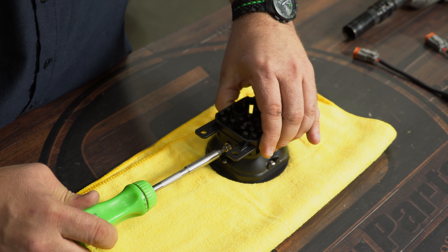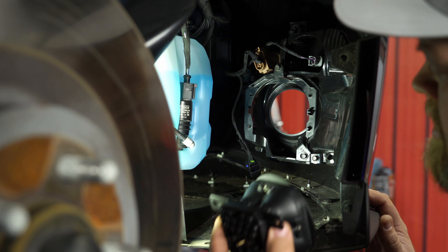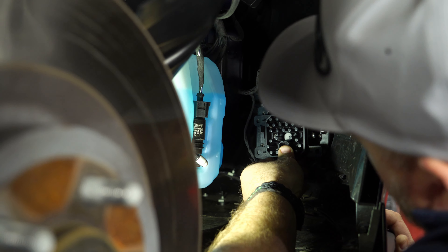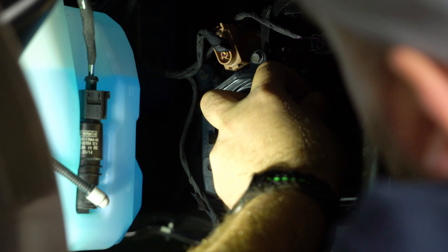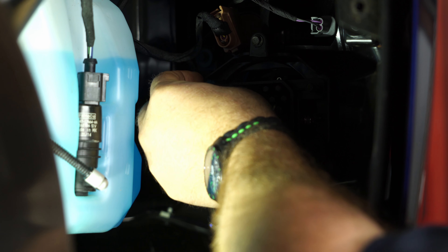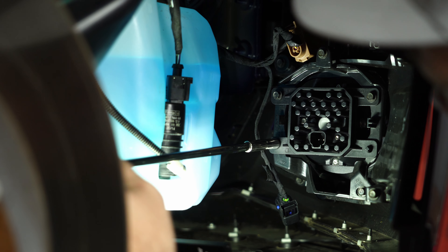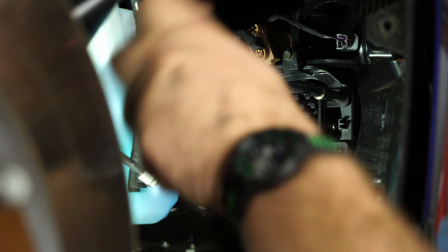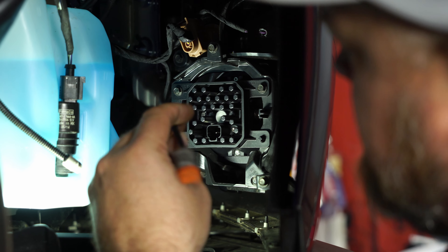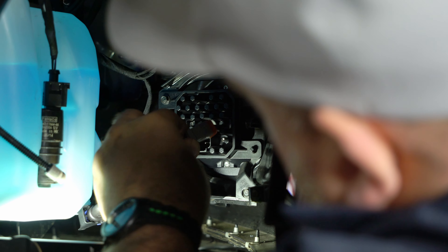You always want these kinds of lights aimed more downward than upward. We'll put it up in place so we don't have to come in at an angle through the housing, then install the factory hardware. The kit includes these adapter plugs — plug into the factory plug first, then plug into the new light.